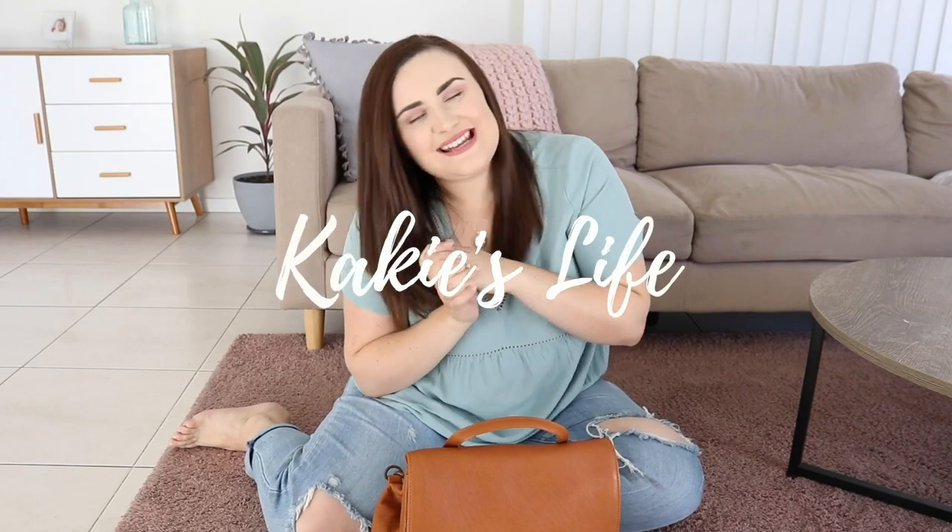Hi guys, welcome back to my channel. Today I am doing a what's in my baby bag because you guys have been requesting this. I thought it was about time that I shared my new two under two what's in my baby bag, because I did one of these a few years ago. I now have a newborn and a toddler so I kind of need two different sets of things for them, so without further ado let's get straight into it.